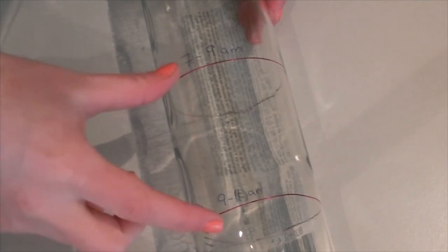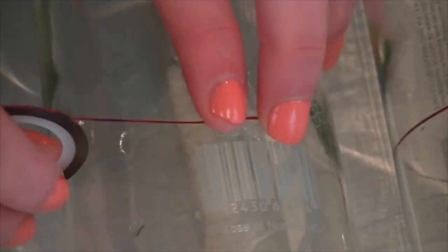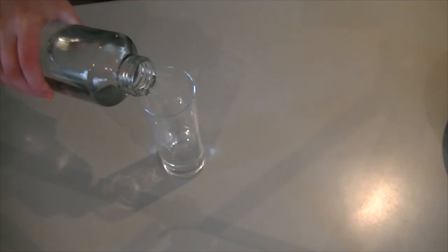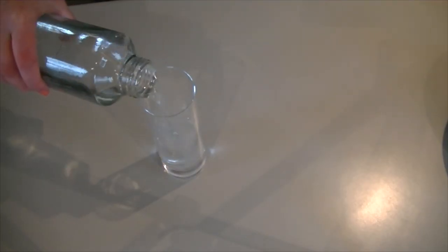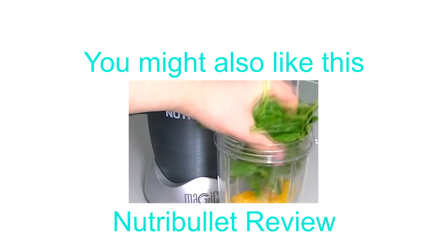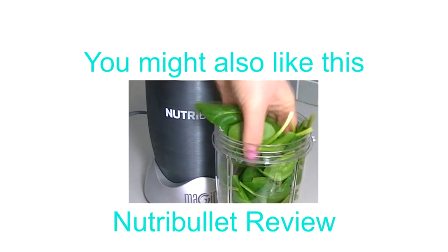8cm in between each section. You could draw those on with a glass pen as well if you wanted a more permanent solution.